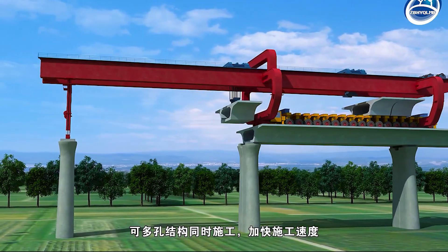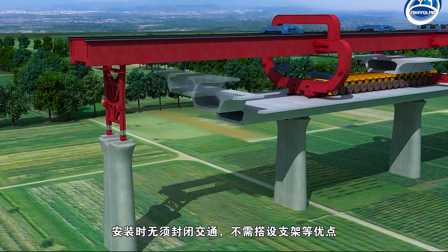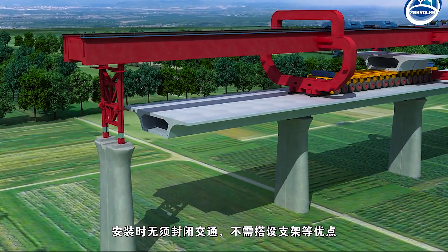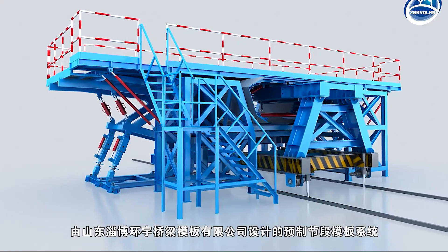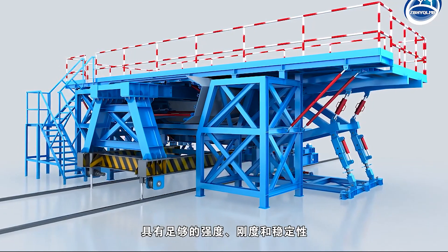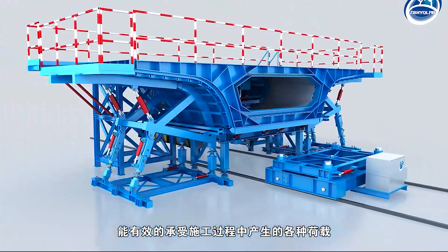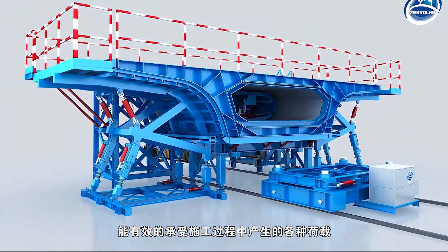It can also construct porous structures at the same time, accelerate the construction speed, and install without enclosing traffic or erecting brackets. The prefabricated Segmental Beam Formwork System, designed by Shandong Zibo Huan Yu Bridge Formwork Company Ltd., has sufficient strength, stiffness, and stability, and can effectively withstand all kinds of loads generated in the construction process.